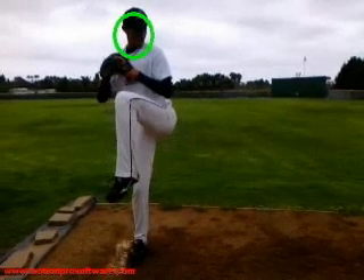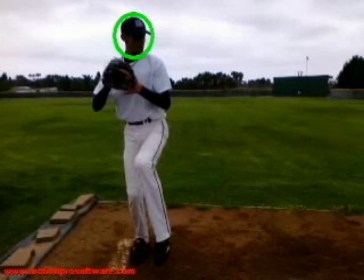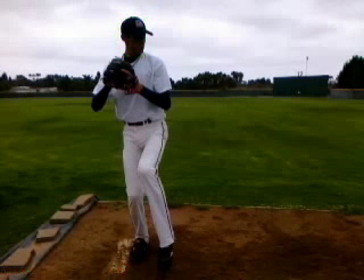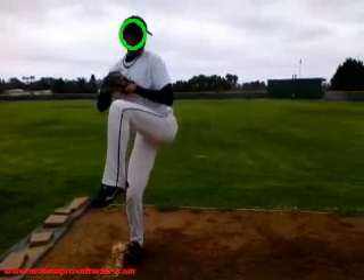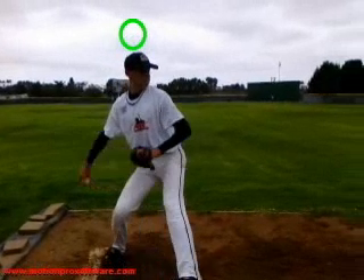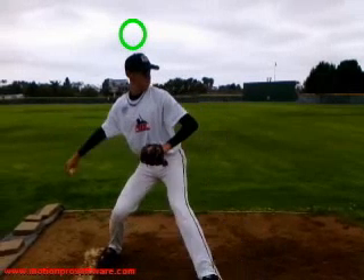One of the things that will make it easier for you to stay consistent and clean everything up is to limit your movement up and down. If we mark your head right here and watch what it does after you lift that foot, you'll see it kind of pop up and then pop down. You drive pretty deep off that back leg, which isn't too bad. It looks like you're a tall kid with some long levers, so we want to make sure we're staying tall.